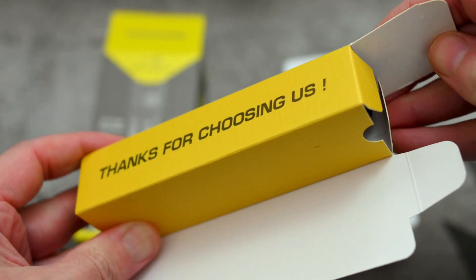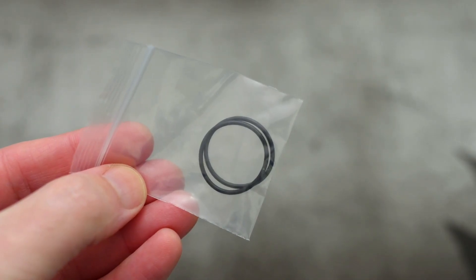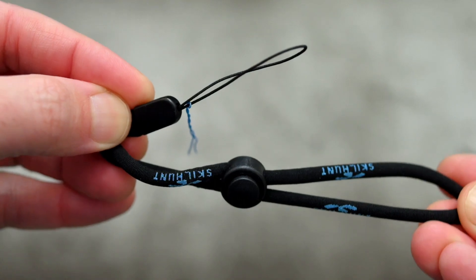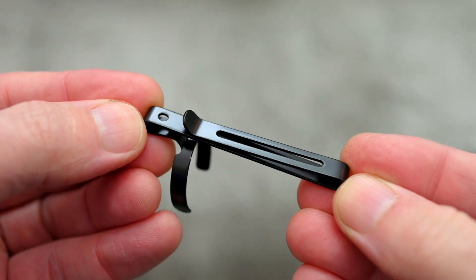Most of the items are in the cardboard compartment and that includes the user manual, which I will go through a bit later on in detail, a couple of spare o-rings, a Type-A to Type-C charging cable, a Skillhunt branded wrist strap — do note there is a bit of thread there to help put it through the hole — and this is the stainless steel double clip.